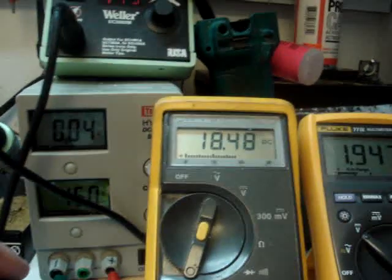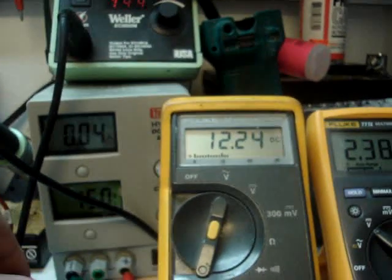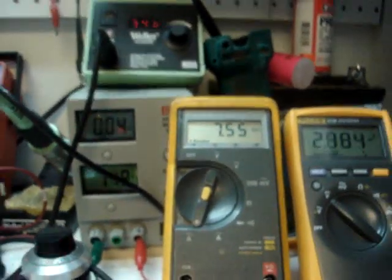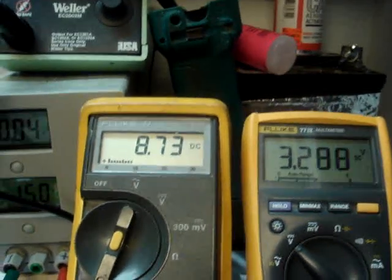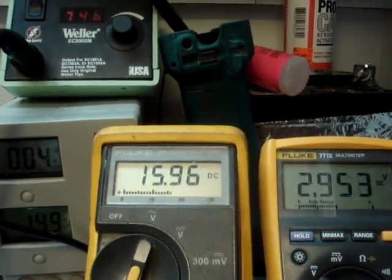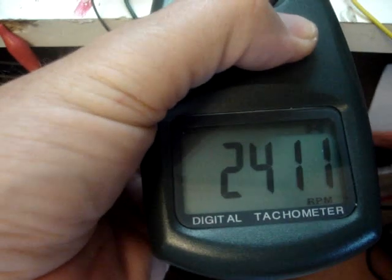Now let's crank the load back down. I'm going to drop it down a lot less here. 2,419 — when we dropped the load, the RPM dropped. It should go up — it didn't. Our voltage went up, our current dropped. Now let's put the load back up again. Let's go up to about 15–16 milliamps. 2,409 — the RPM actually went up some.